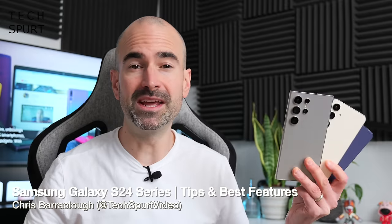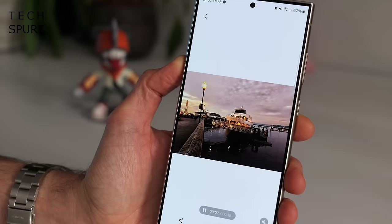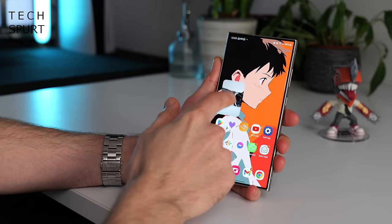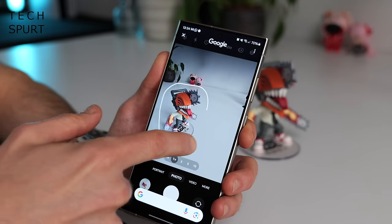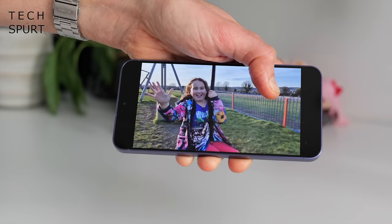So you just hoied a whole bunch of money at Samsung for one of these fresh new Galaxy S24 series blowers? You want to know how to get the most out of it, including all those AI features that they won't stop banging on about? Well, your Uncle Spurt has you covered. Here's some of the best hidden bits of the Samsung Galaxy S24 series — lots of tips and tricks and stuff that you should just try out.